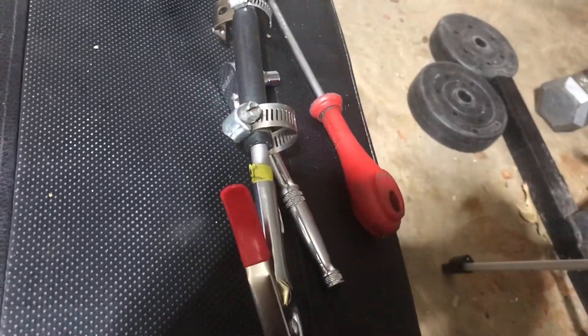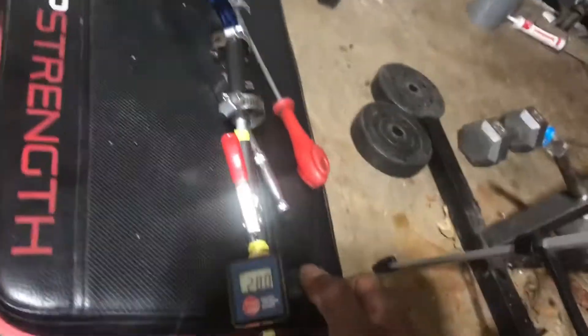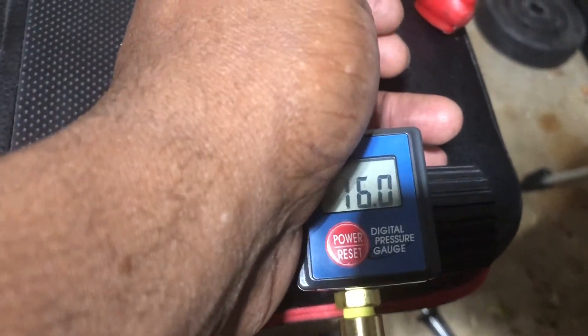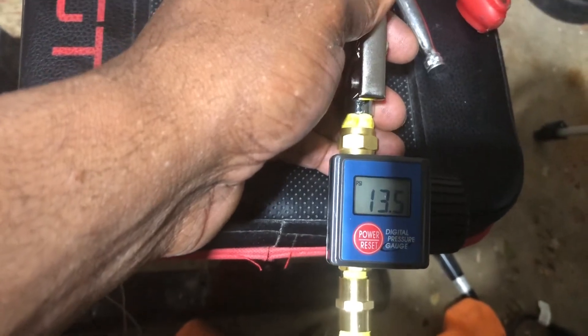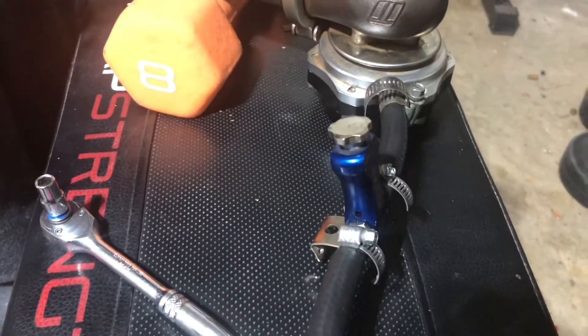So I got the TurboSmart boost controller installed. We know the valve cracked at 10 PSI, so let's turn this on — it's all the way down right now. Without the boost controller it cracked at 10 PSI, so let's see what happens with it. It's at 17 and of course it's open. Let's turn it down to 10. With the boost controller in, it didn't crack until about 13 PSI.